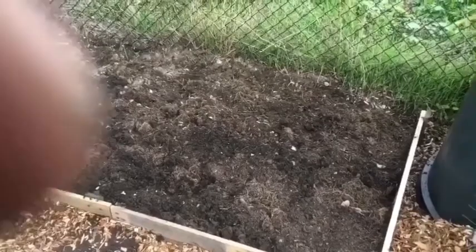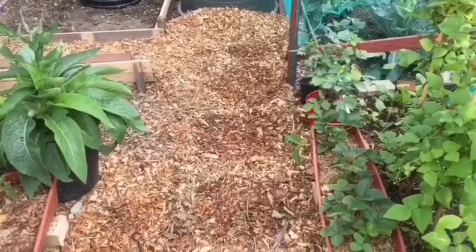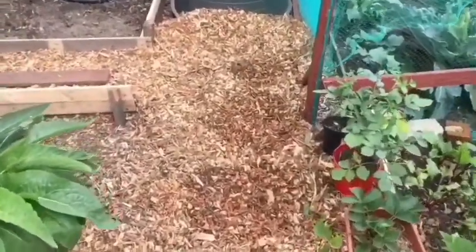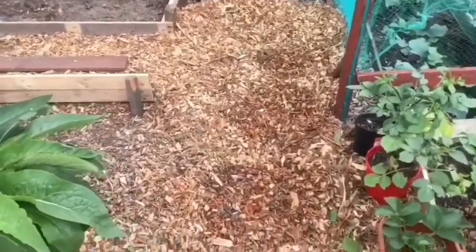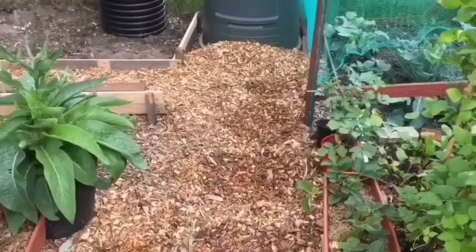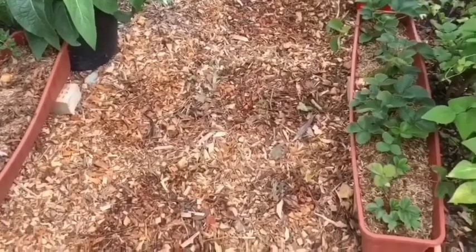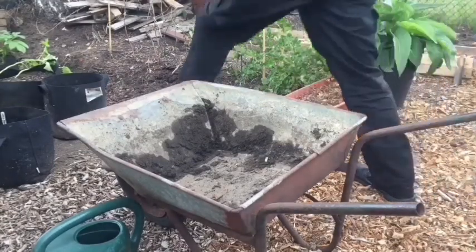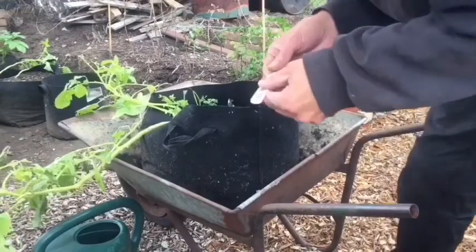I've moved my fabric pots now. As you can see, there's a lot of moisture on the ground where the old pots were, which is good. The pots I'm growing my potatoes in are obviously holding the moisture well — thumbs up for fabric pots from me, definitely.